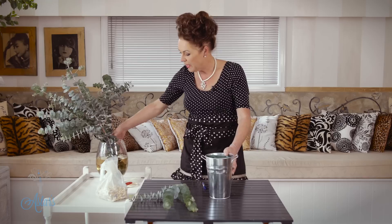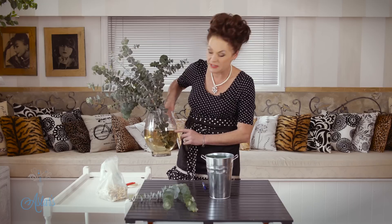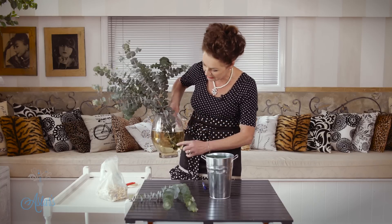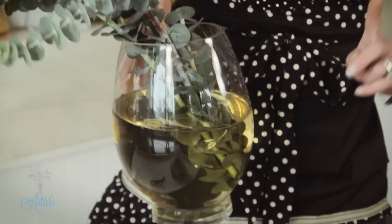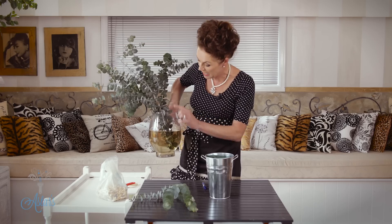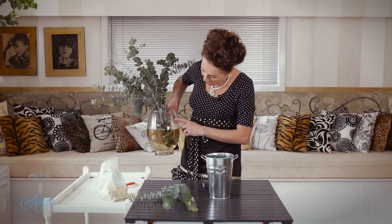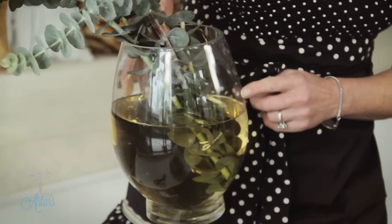I just have to tell you that I would be a little bit worried about doing that — putting it into glass — because this is what happens. I had to purchase this gum yesterday, but you'll notice just overnight that's what the water's done. Two reasons: it's the oil coming out of the stems, but also even if I'd taken the leaves away it would still have gone this dirty murky colour.